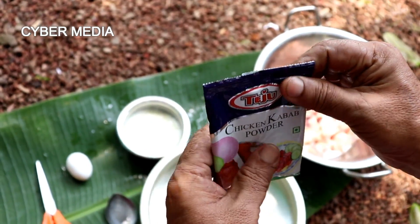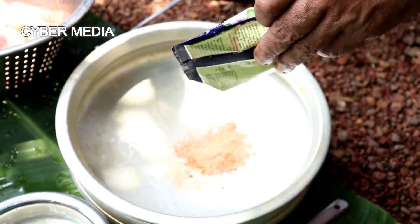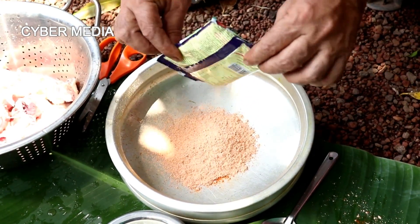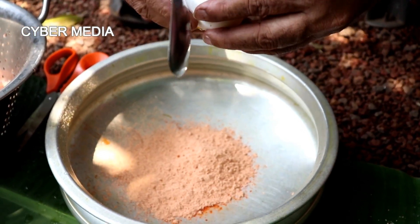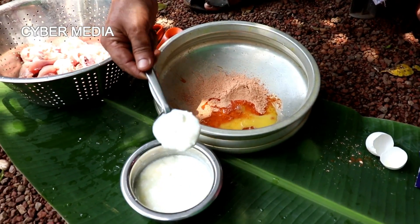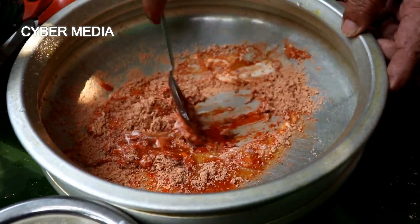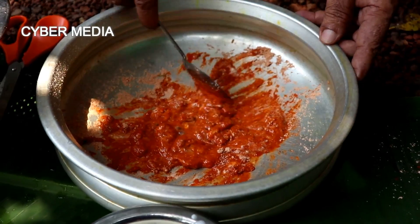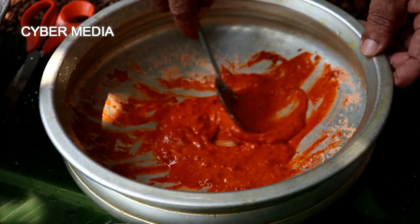We are going to buy it at a supermarket. I will add the oil. I will mix it. It's a nice mix.